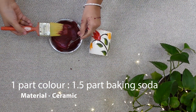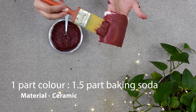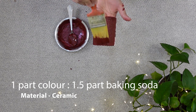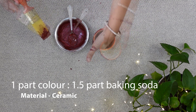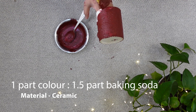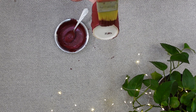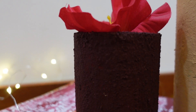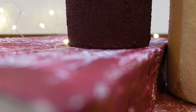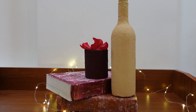Now I am using the same thicker consistency on the ceramic mug. In comparison to the plastic bottle, this texture worked better on the ceramic mug and was also very easy to apply. This is the final result after drying — because of the thicker consistency, the texture is more uneven compared to the glass bottle.